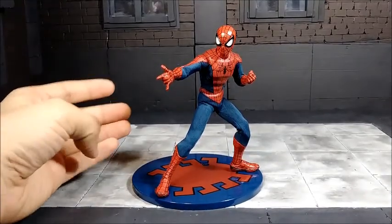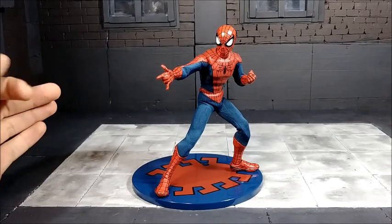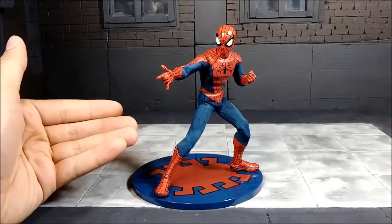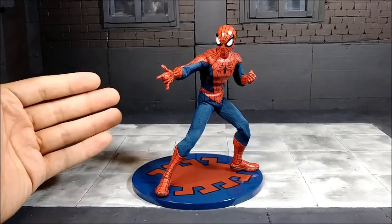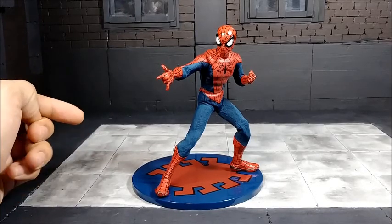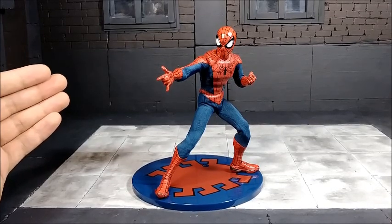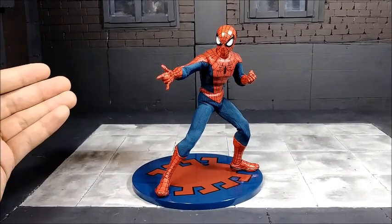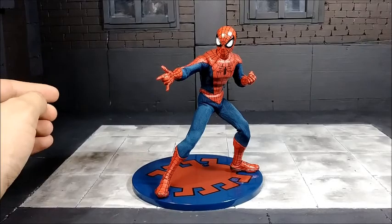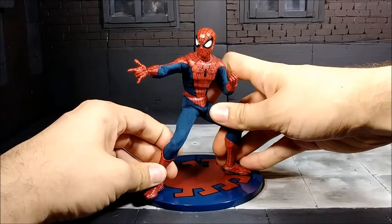My final thoughts: it's a great figure to add to your Spider-Man collection with a unique style because of its nicely tailored suit. Mezco has shown what they can do, and although overall it's a great figure, I wish they included a better ankle rocker and pivot for more poses. A butterfly joint would have been nice, though I understand why they couldn't include it because of the suit design — it might rip.